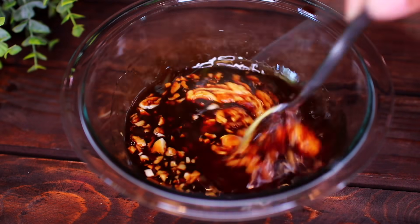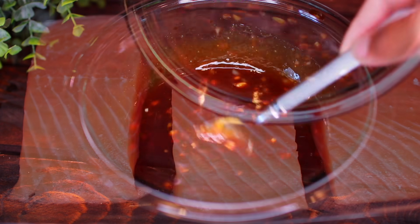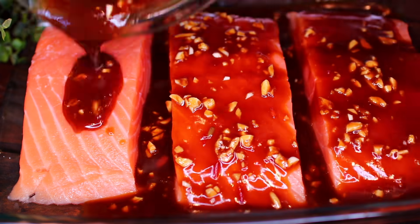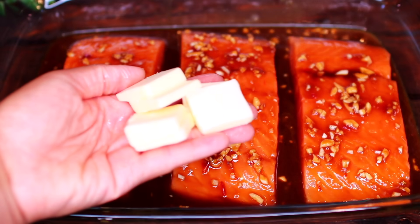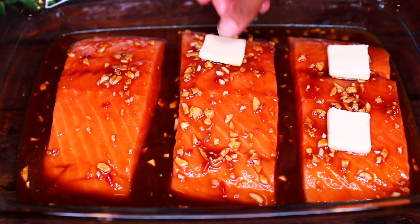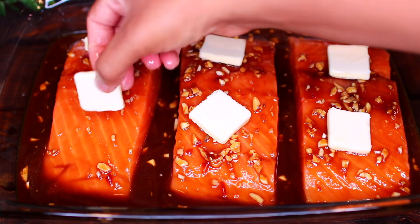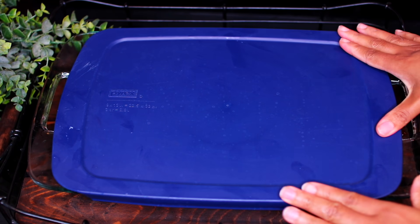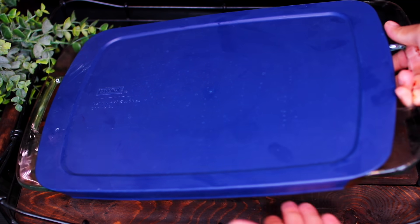Go ahead and mix everything together very well, then pour the honey garlic marinade all over the salmon. Next, slice up 3 tablespoons of unsalted butter then place them on top of each salmon fillet. We're going to let the salmon marinate in the sauce for 1 hour to soak in all the delicious flavors, so cover it up and keep it in the fridge for 1 hour.